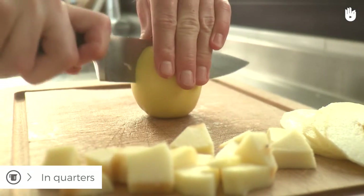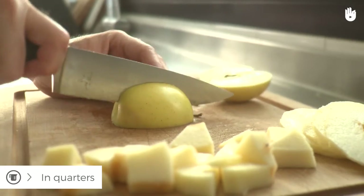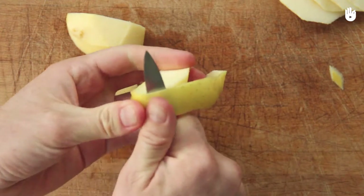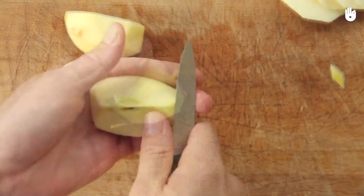To slice it in quarters without using a peeler, begin with a knife. After you've cut the apple into quarters, peel it, then remove the core.